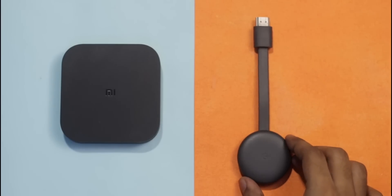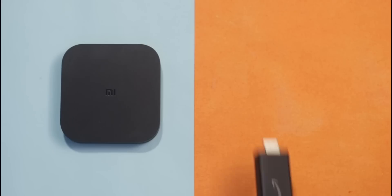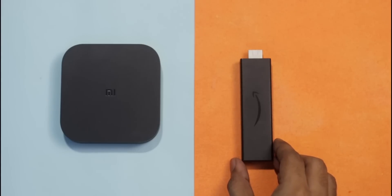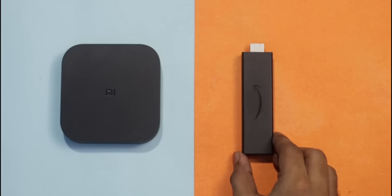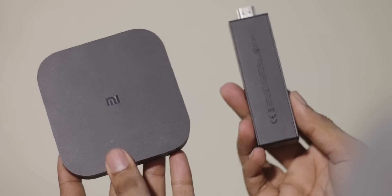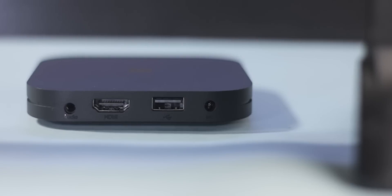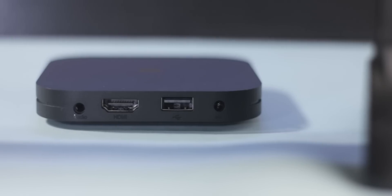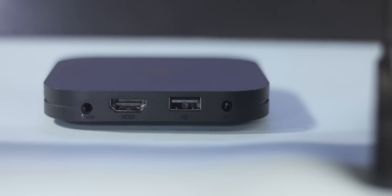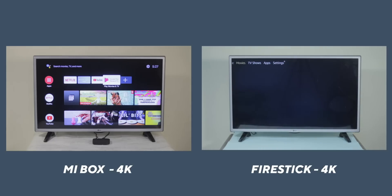Comparing it with the Chromecast is pointless, so the next best alternative is the Firestick 4K, which offers similar performance, portability, and works with the Echo Dot. In terms of portability, the Firestick has a clear advantage. However, I'm still going to choose the Mi Box due to the additional USB port and audio output port, which connects to an external soundbar. You can use USB OTG to get similar functionality on the Firestick, but I prefer a standard out-of-the-box solution.